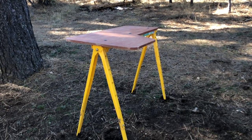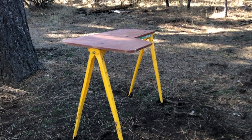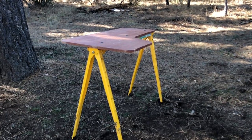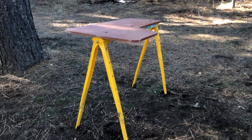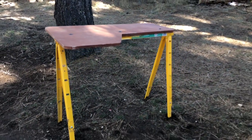For about 60 bucks tops — I went out, bought the plywood, had stain in my garage, and the sawhorse. Now I have something that just folds up and I can take with me.